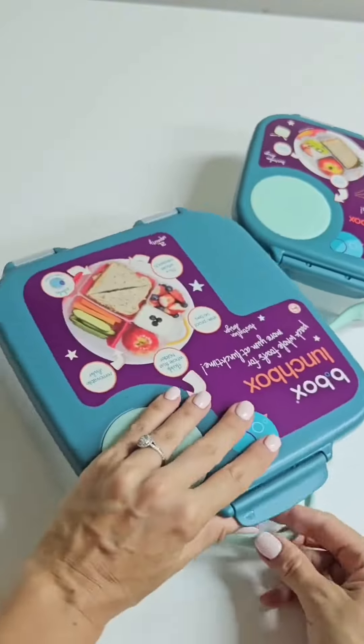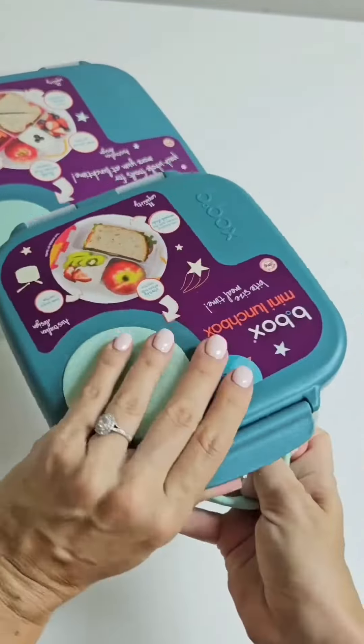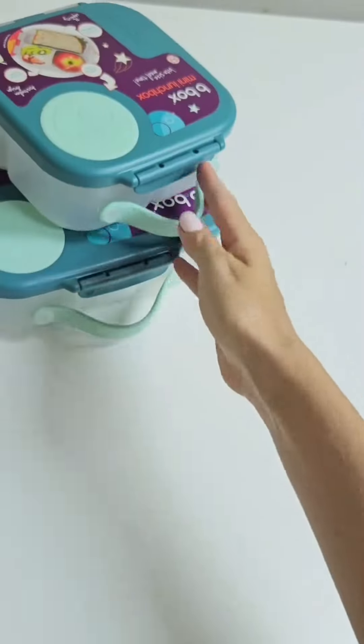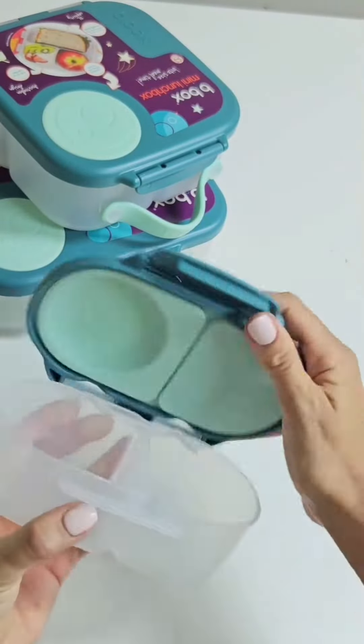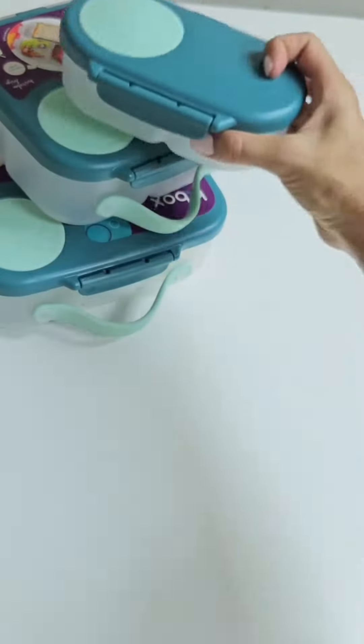It comes in two different sizes. This is the large lunchbox — it can even fit two sandwiches stacked on top of each other with the tray removed. This is the mini lunchbox; it fits exactly half the amount of food as the large. And this is our most popular fruit break container — a really handy compact size to use as a separate snack box.